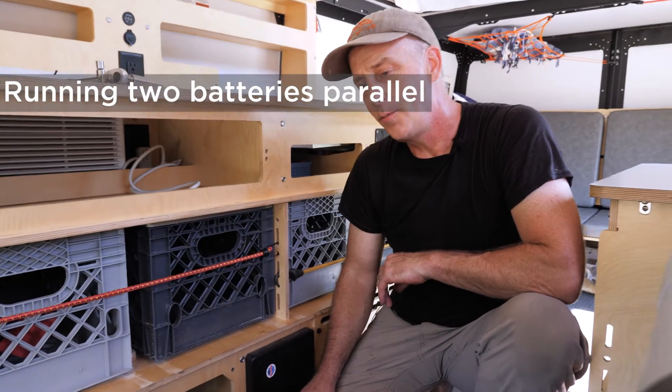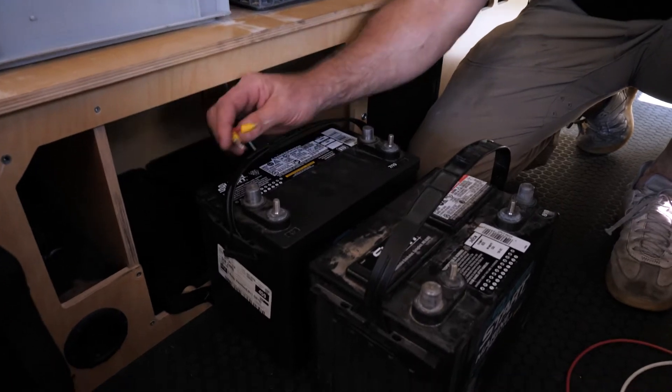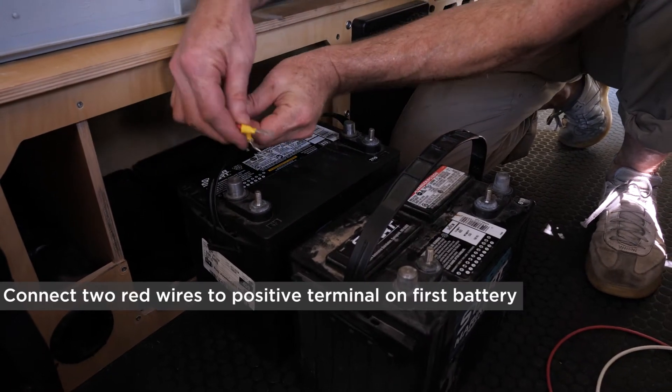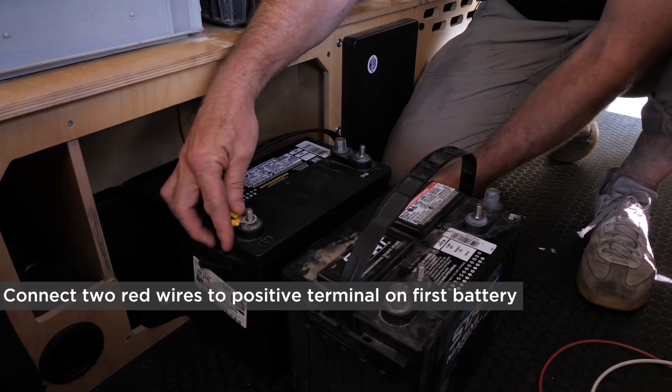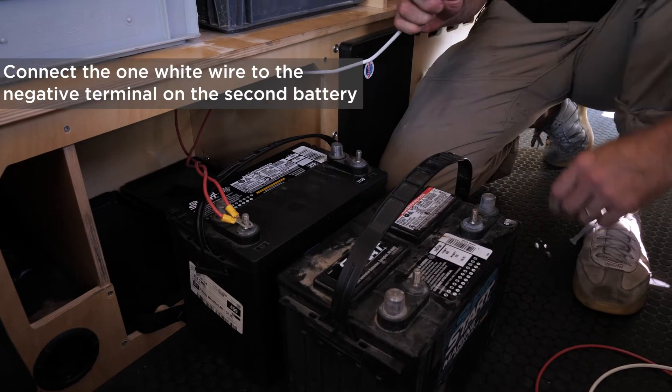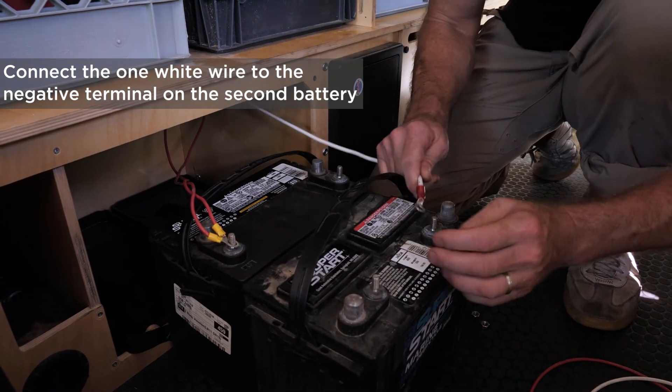To set up two batteries, you want to wire them in parallel for best efficiency. Wire up the two reds in the compartment to the positive terminal, then take the white wire and run it to the second battery.